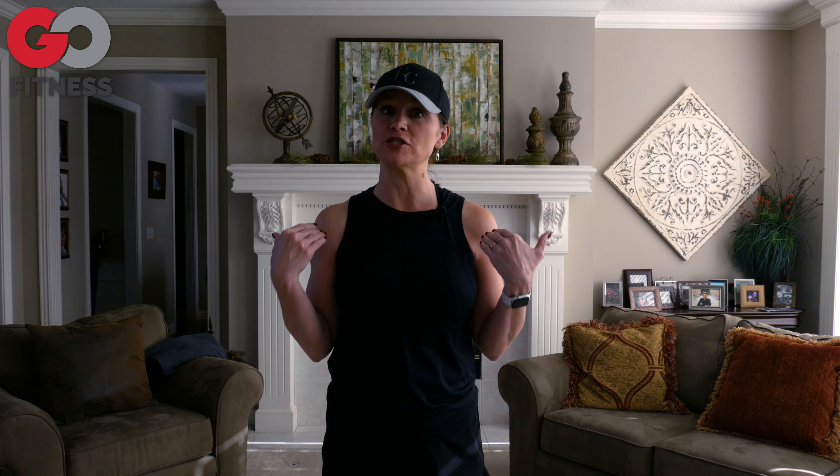Hi, this is Gina Ogren with Go Fitness Virtual. Today's Go Fitness University lesson is about shoulder flexibility and range of motion, and how you can modify to protect your shoulders.